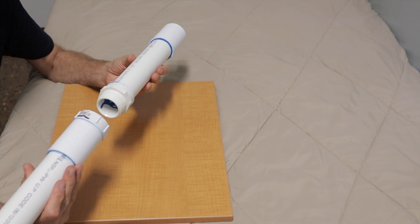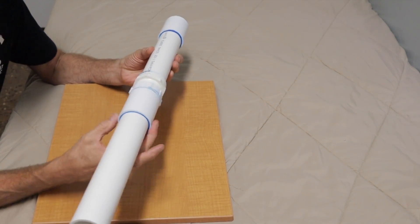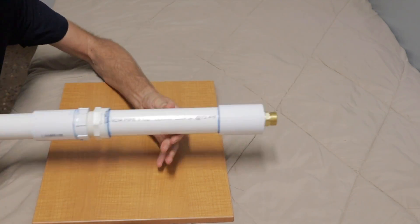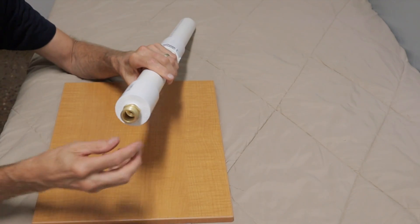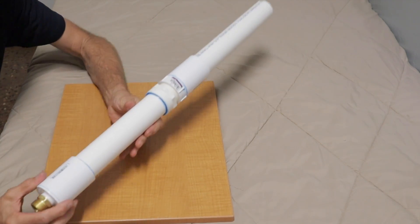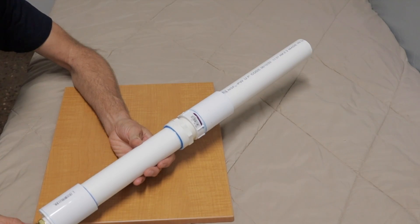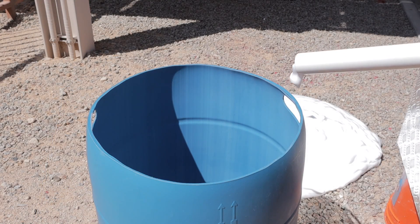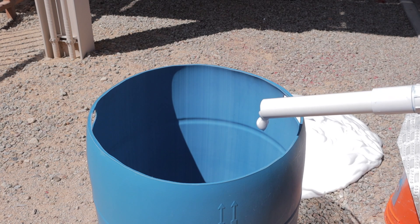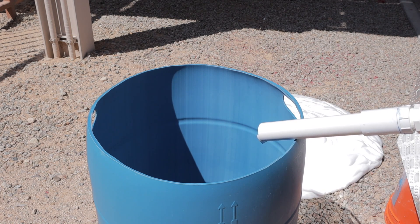We now have an extension that we can just screw on as an expansion chamber, and that's pretty much it. This end has a hookup for our hose and it's basically ready to go. Now let's go out and make some foam. I've got it outside, hooked up to my new foam generator, and I'm going to see how the new foam wand performs.